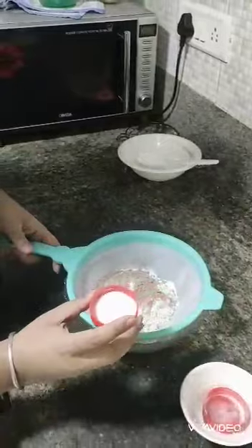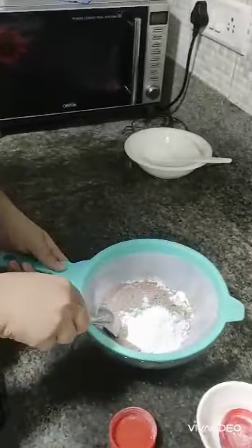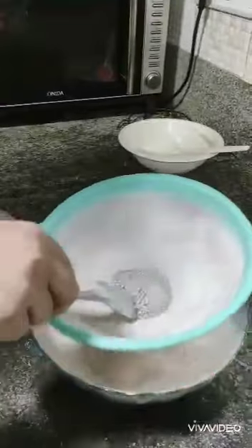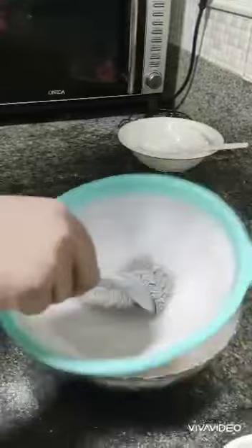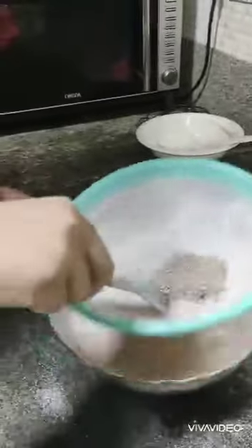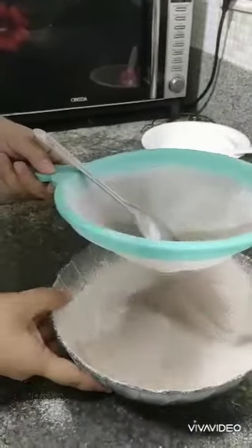We also add 1 teaspoon of baking powder and half a teaspoon of baking soda. We are going to strain all of them and keep it aside once it is strained.